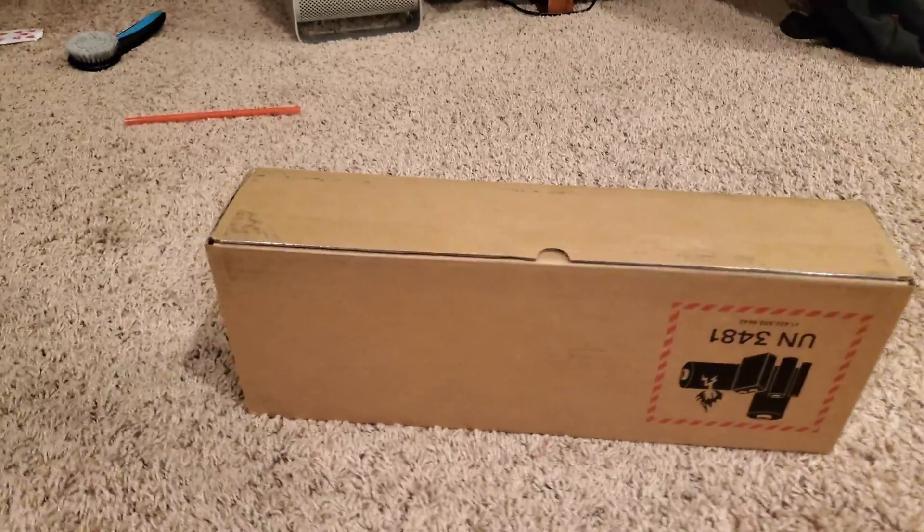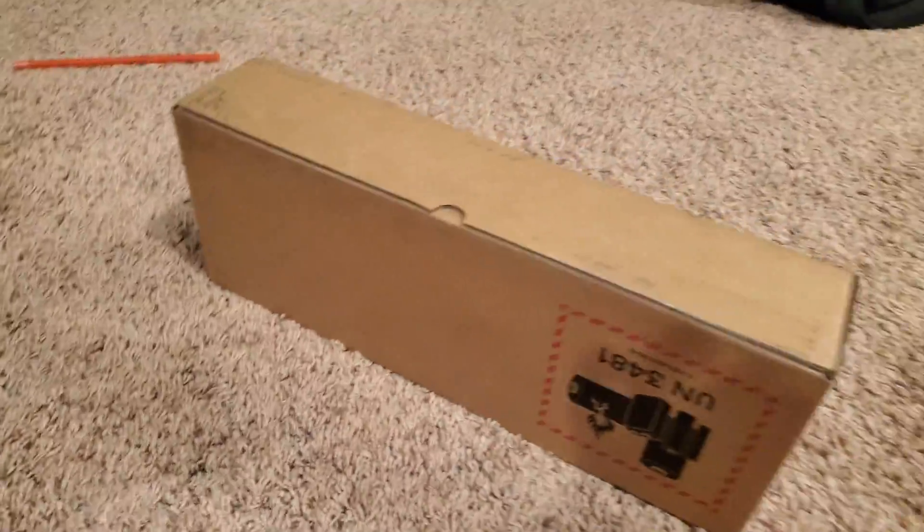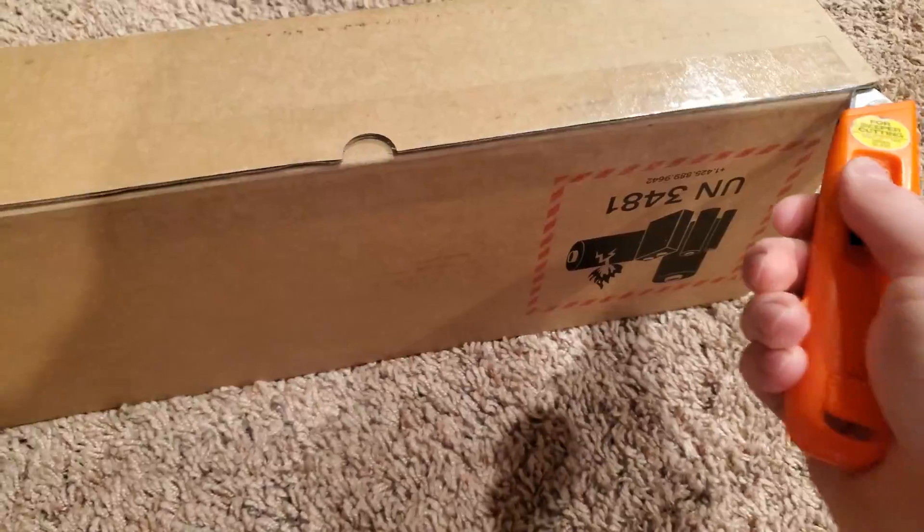Hello everyone, this is LEGO Nerds here in 1245, and today we're going to be doing an unboxing of the Steam Deck 512GB. Let's go.